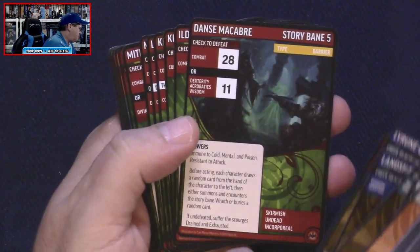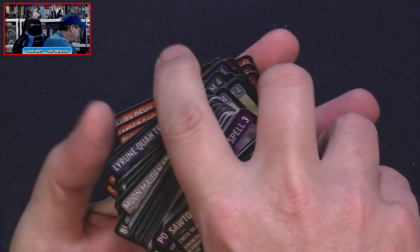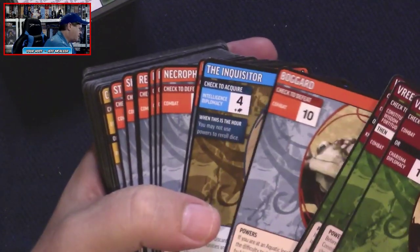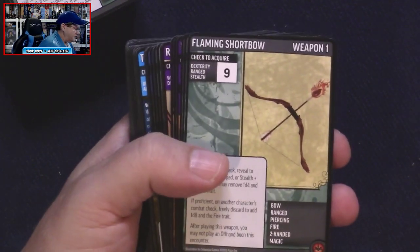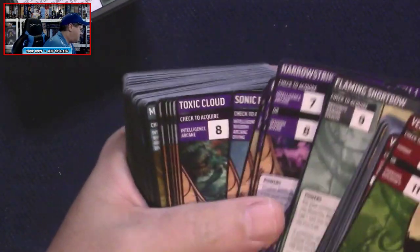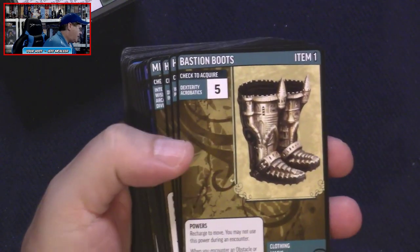Here we go — level five. We've got story bane five and level five monsters. Makes me wonder if we go to a level six. I went out of order — looks like I've got some level one stuff here. Let's take a look: level one story banes, some level one monsters, barriers — this must just be another deck of level one items, weapons, spells, and things like that. Toxic Cloud, Magic Hide Armor, Bastion Boots, a Smoke Bomb.